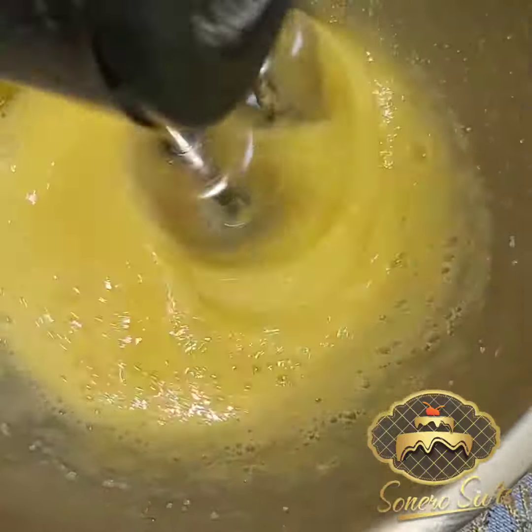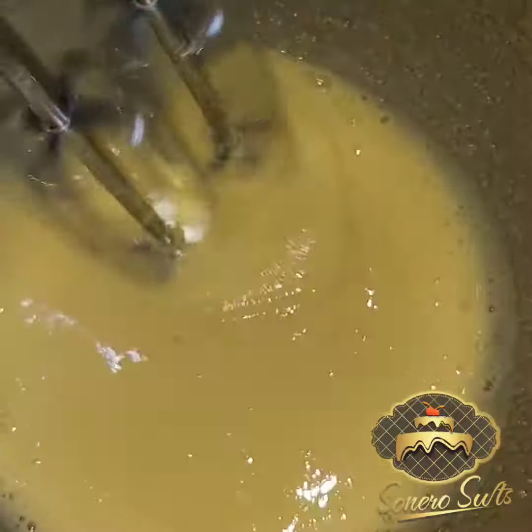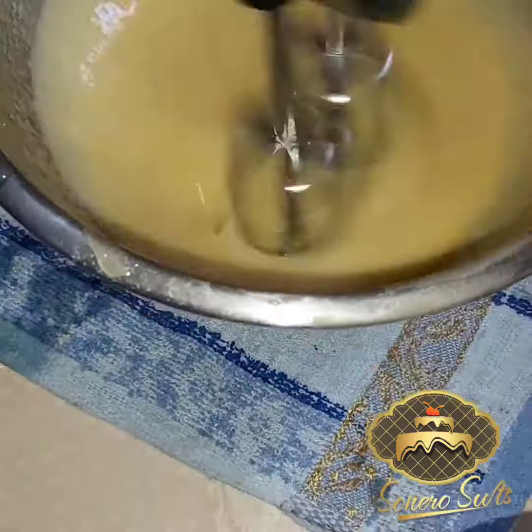If you don't have a hand mixer, a ball whisk can also do the magic. Ensure everything is fully incorporated and beaten together — you should see that foamy look on top showing that your batter is well beaten. After that, you have to sieve your flour.